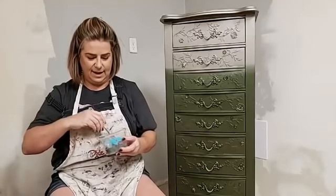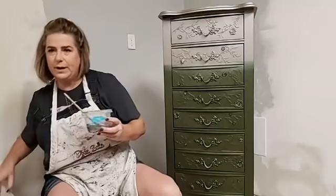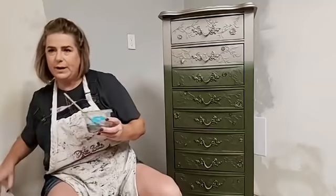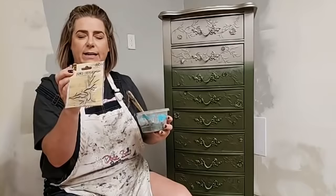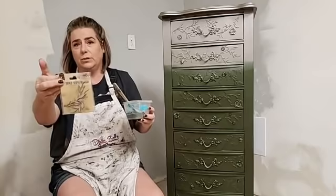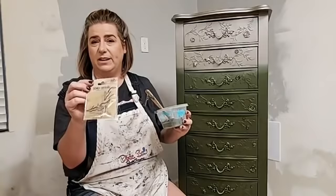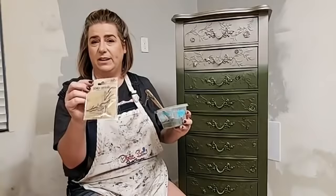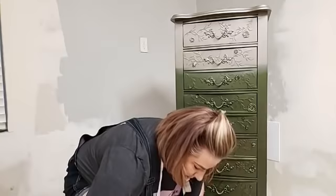While I'm mixing, let me mention the appliqués. They're called chipboard appliqués, made by Little Birdie Crafts. I do have a link for these — I'll pin it to the first post on my Facebook page after the live and add it to my Instagram profile. Also, a shoutout to this company: Little Birdie Crafts is based in India and employs women there to make craft products. It's a female-owned business supporting an impoverished community — I thought that was a cool social cause to support.